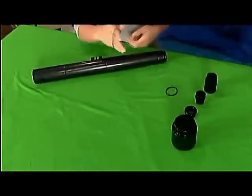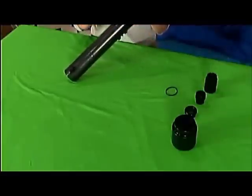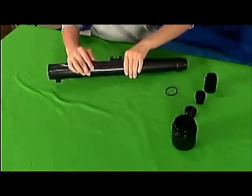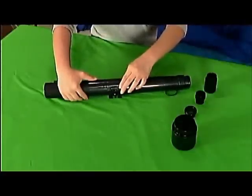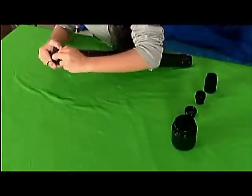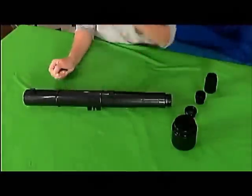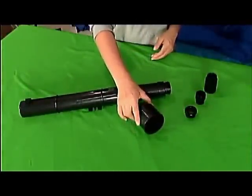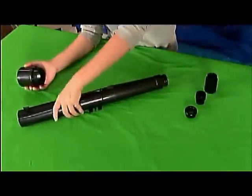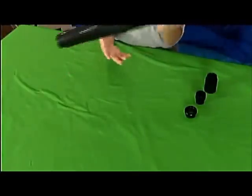You need to secure the main tube with the large rubber O-rings. Slide them all the way down to the middle part where it's being held, doing the same with the other, making sure it's secure and equally placed so it can't fall apart in the middle or towards the front. You're then going to grab the large lens shade slash dew cap and put it towards the front, which is the larger part of the telescope main tube. Just slip that on, and there you have it.